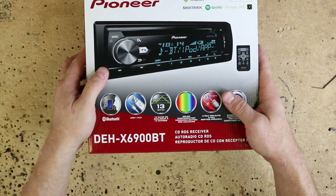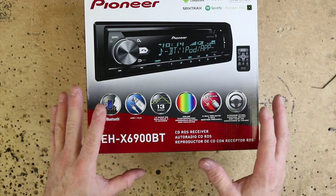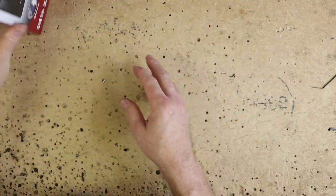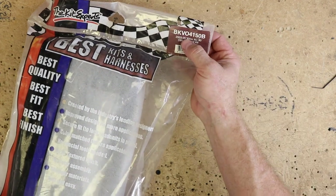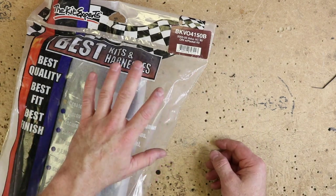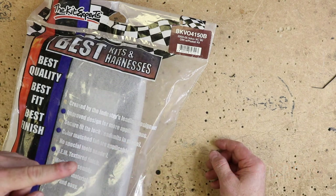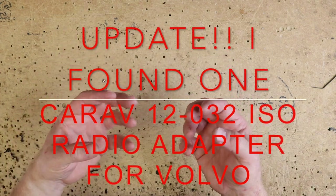For this particular install, we're going to install a single-din Pioneer CD player, but the process works the same for a double-din. For the single-din, we can use the Best Kits BKVO4150B dash kit. If you want to do a double-din, you're going to have to go with the metric kit, which I'll link to right here. The other thing you're going to need — there's no wiring harness for this car, so you're actually going to have to make your own.